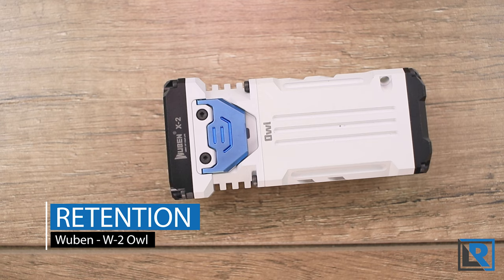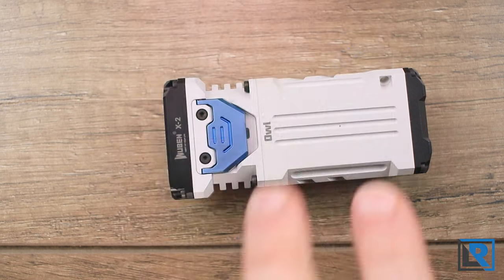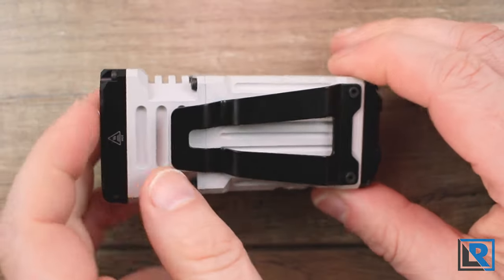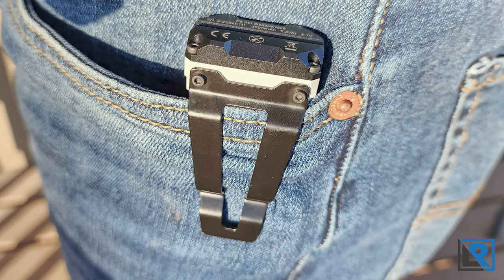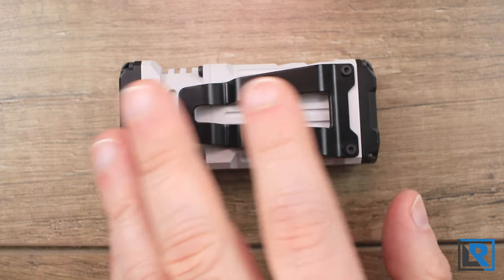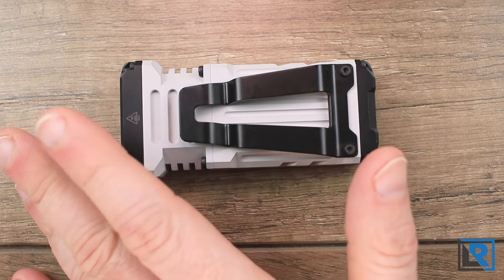For retention, my light didn't come with any of the options Wubin is advertising on their campaign page. Looks like they'll have a lanyard option that attaches at the rear, and there's even a lanyard with an integrated USB-C charging cable, which is kind of neat. My light did ship with a large improved clip on the back that takes up pretty much the entire rear length and is removable. I could see people using this in a rear pocket, on a vest, or on MOLLE webbing.